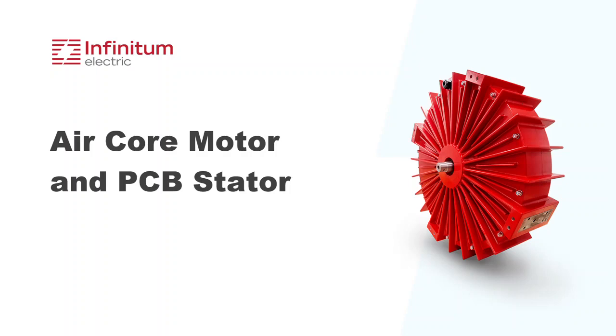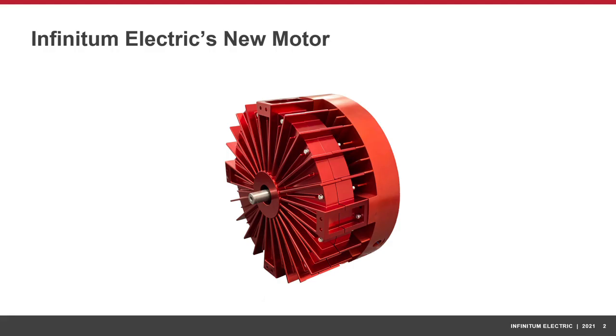Hi, this is Cam from Infinitum Electric. You're watching our air core motor and printed circuit board stator explainer video. Infinitum Electric has created a new generation of electric motors with unparalleled efficiency and durability. We've reinvented axial air core motors using lightweight materials and a modular design that generates the same power in just half the size and weight, at a fraction of the carbon footprint created by conventional motors.